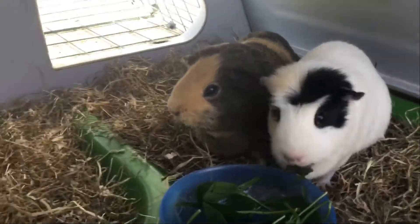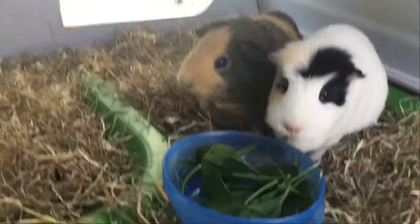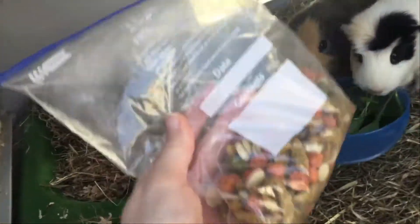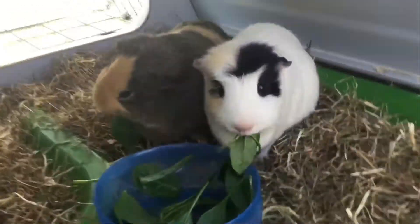Today we are going to do a fun video. We've got the treat bag and they really like the treats. We're going to open them and see what they do with the treat. So we need to take the baby spinach off them — we're going to save this for later.